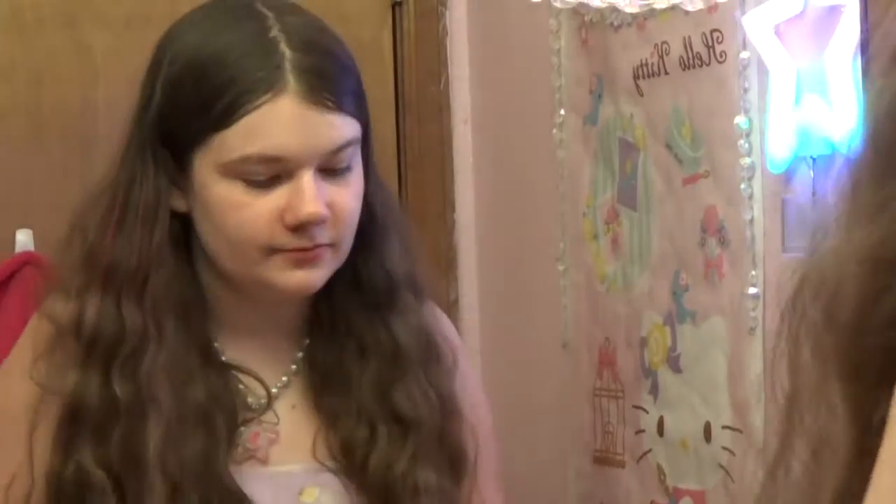Hey guys, welcome back! Today I'll be doing a super cute kawaii makeup tutorial. I really don't know how to do makeup — I mean, there's brushes, so we'll see how it goes. But at least I can show you how to be kawaii. You want to look for the right makeup and not have the wrong makeup, because then you just wouldn't look good.